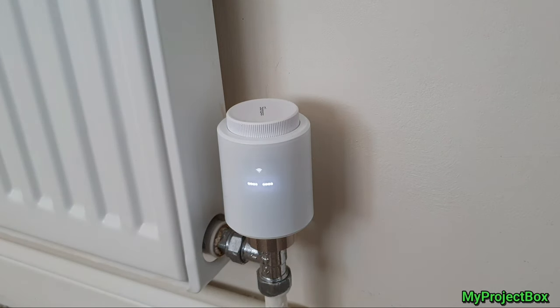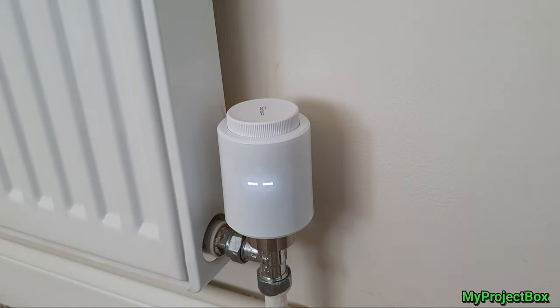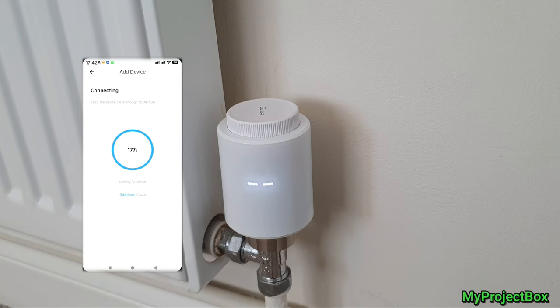You hold it in for a while and then it goes into pairing mode, and then we can pair it to a Zigbee bridge. In my case it's a Sonoff Zigbee bridge, but I believe there are other Zigbee 3.0 devices like the Echo Dot from Amazon or various other Zigbee enabled devices that can control it directly. But we're just going to go through the eWeLink app and follow the setup instructions.